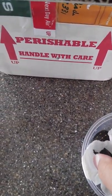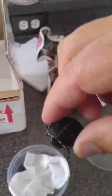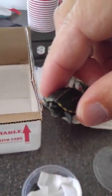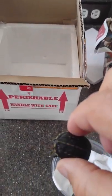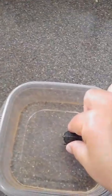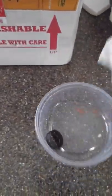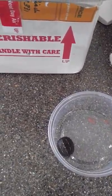Hey baby, look at this. He is so cute. I'll put you in a little water there. There's your mate.